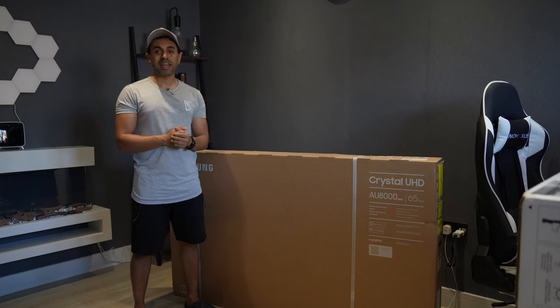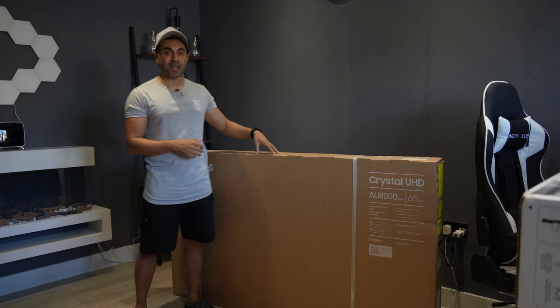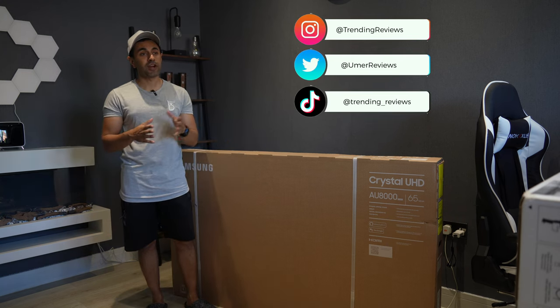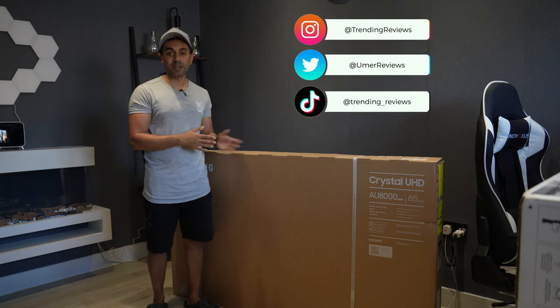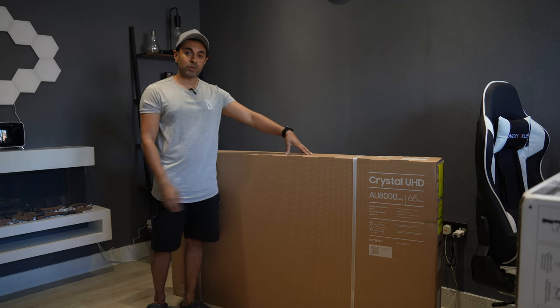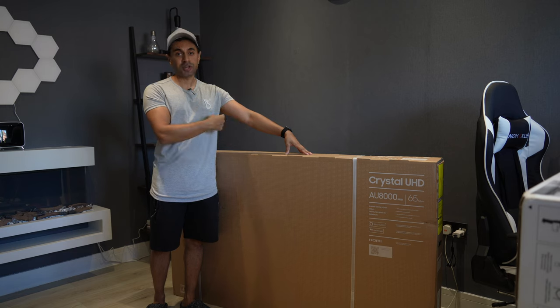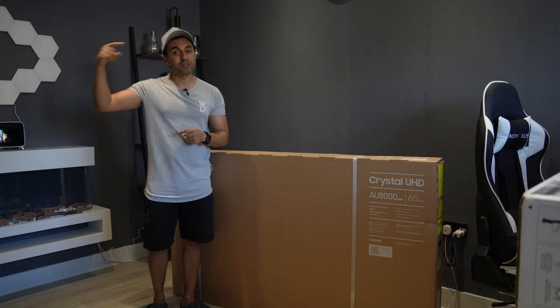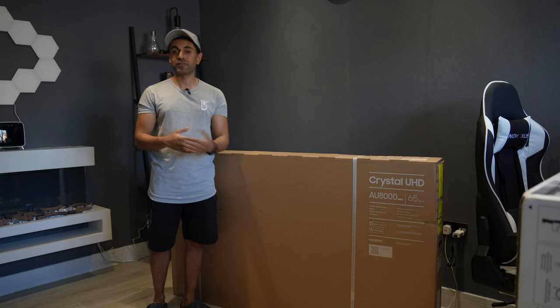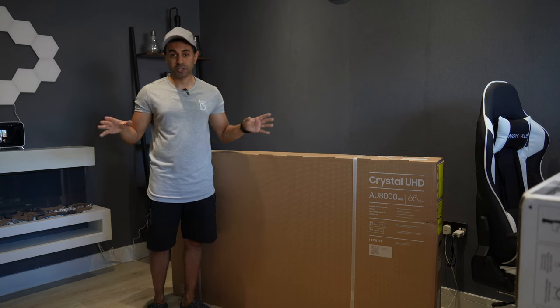What's up guys, this is the Samsung AU8000. I just got this on Amazon Prime Day — this is the 65-inch. Initially it was £559 and I got it for £469, so I saved about £90. One of the reasons why I bought this 2021 model instead of the newer 2022 model, which is the BU8000, is because some of the additional features they've included in the newer model don't mean much to me.